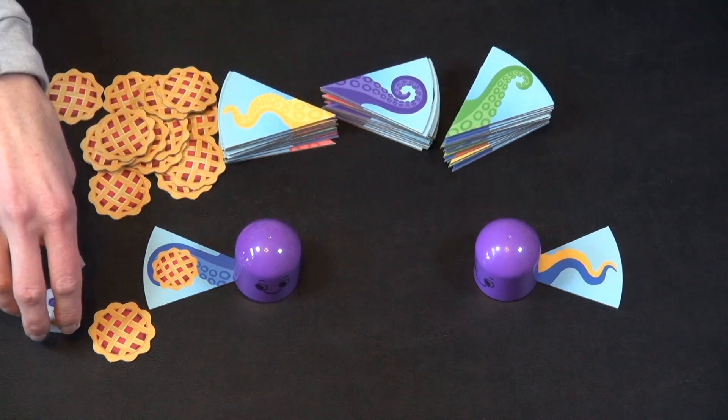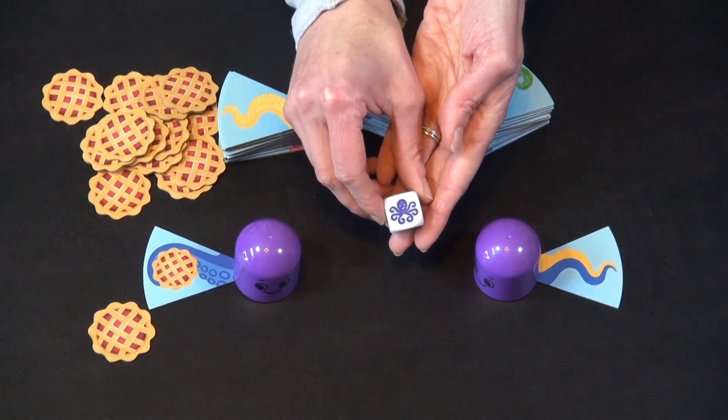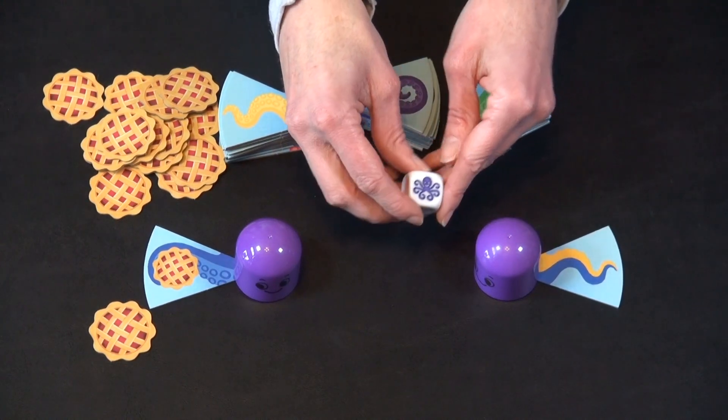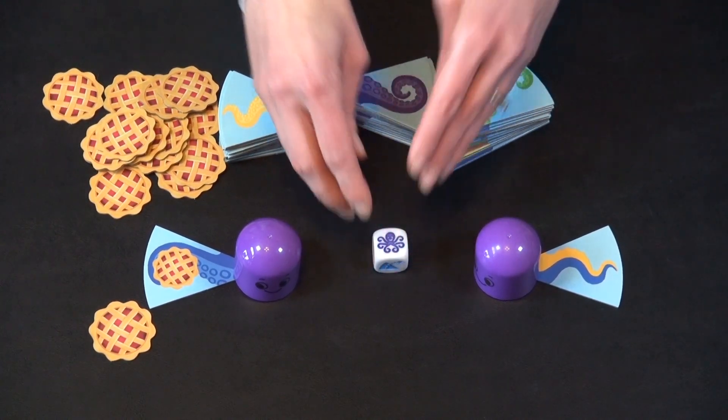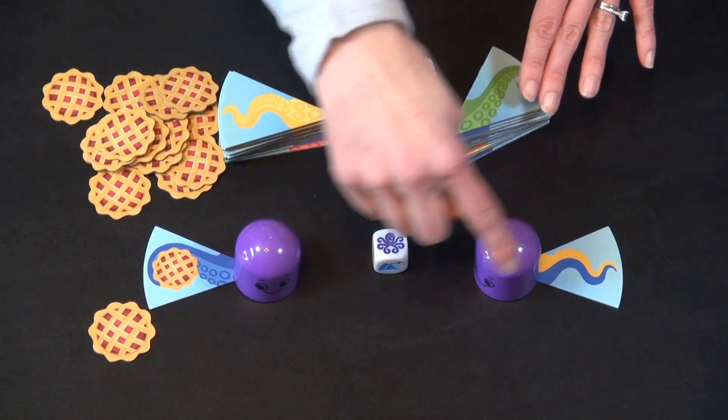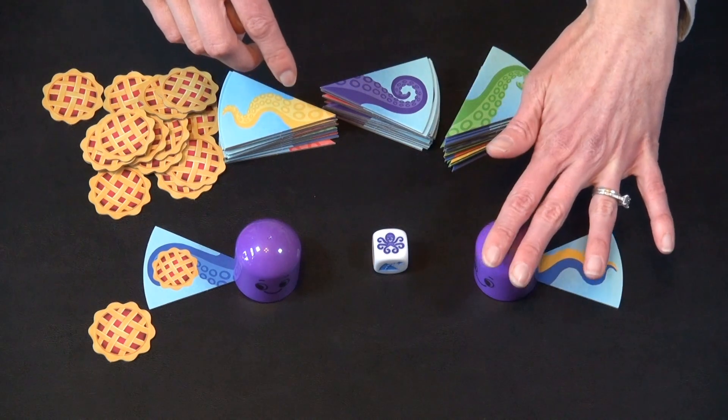After drawing, it's time to roll the die, and there are a few different things that can happen. If you roll this side, you get to draw one more tentacle from any of these stacks and place it next to your octopus.